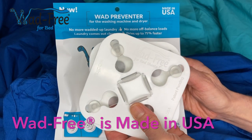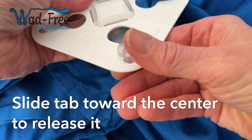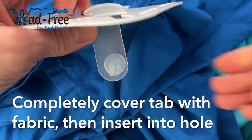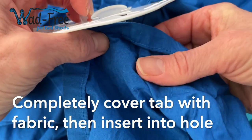Each package of Wadfreak contains two, enough for two sheets, flat or fitted. Let's start with the flat sheet. Slide the rubbery tab forward to release it. Next, you'll take fabric near the corner of your sheet and completely cover that round tab with fabric,